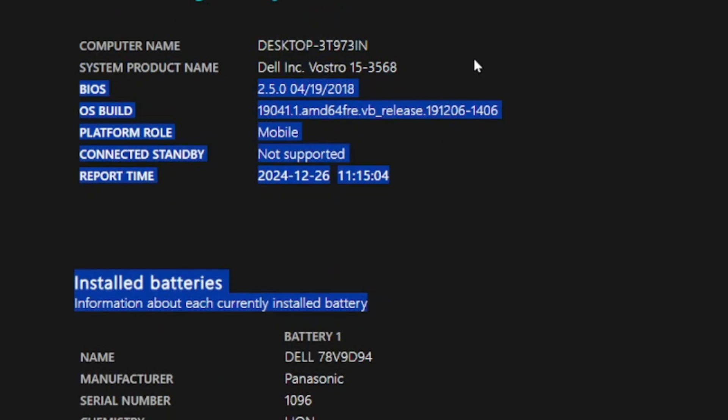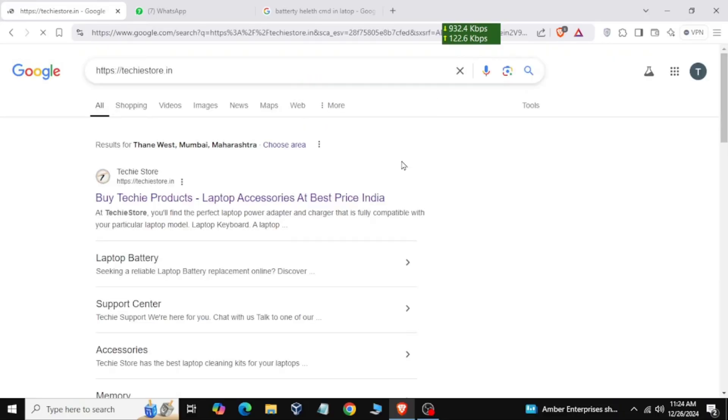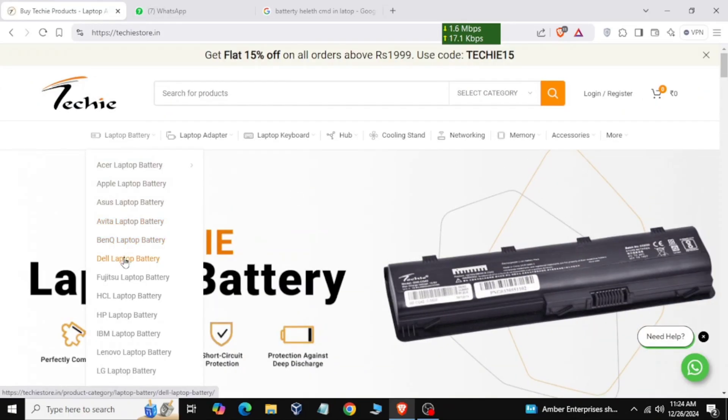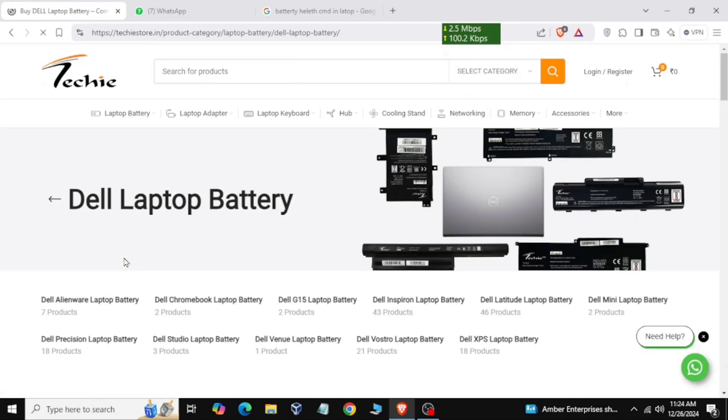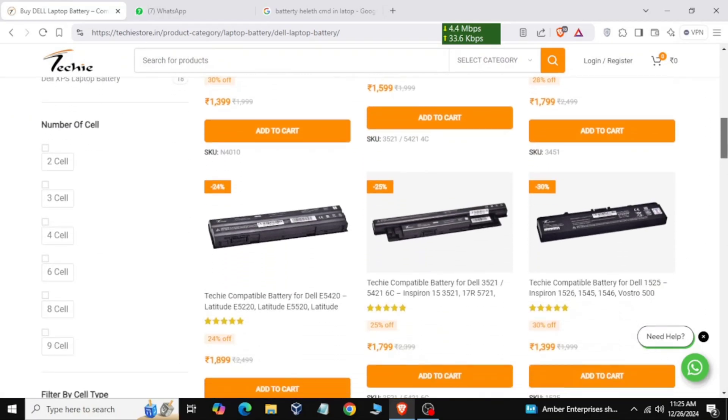So how can you do it? First of all, you have to visit the website — Tetchy Store dot in. There is a section for battery replacement. Click on it, add your model number and your laptop battery details. As you remove the battery, you will find a serial number and model number on it.